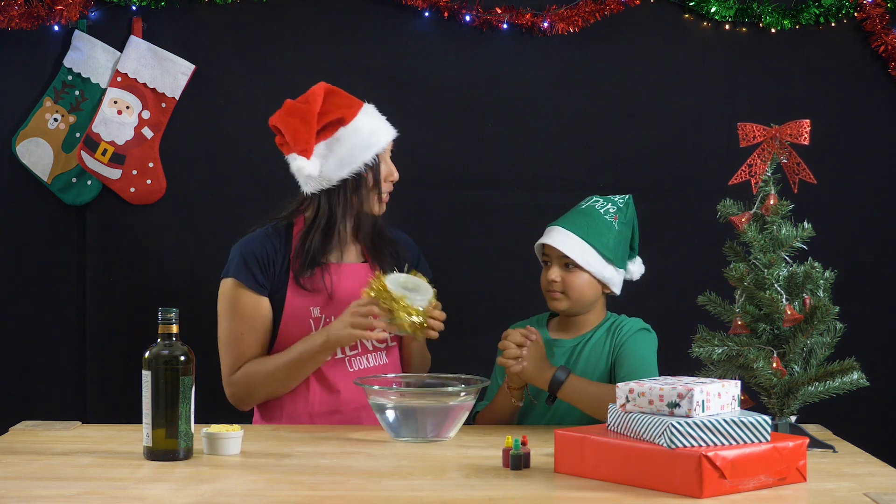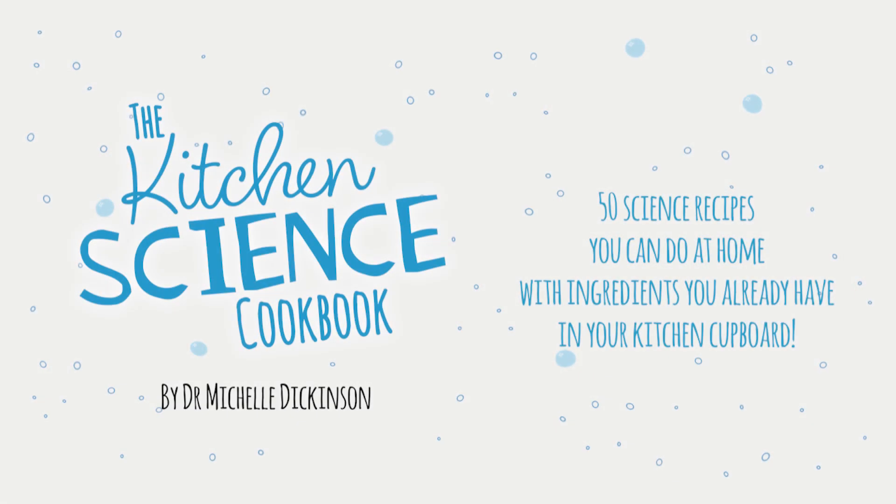The Kitchen Science Cookbook — 50 science recipes you can do at home with ingredients you already have in the cupboard.